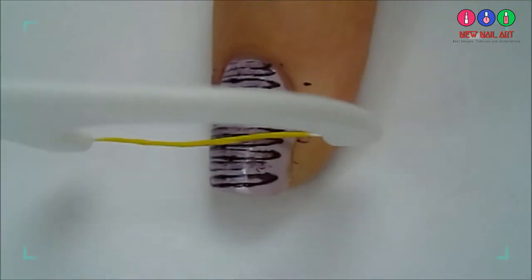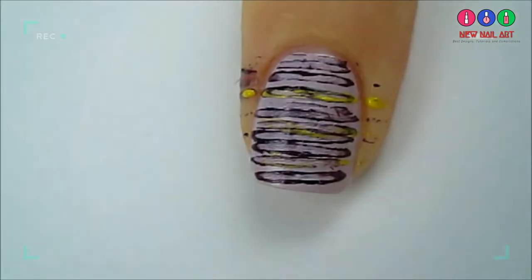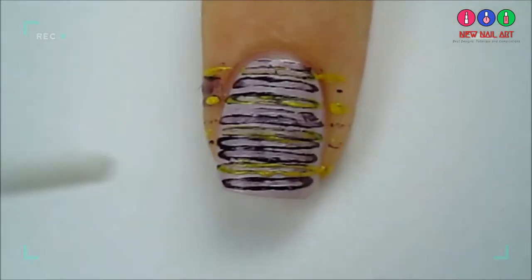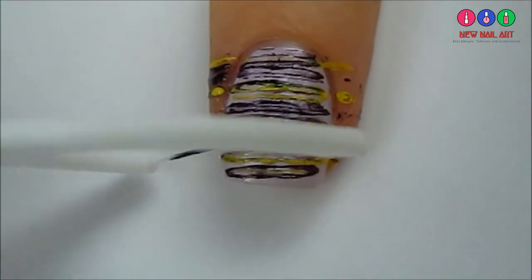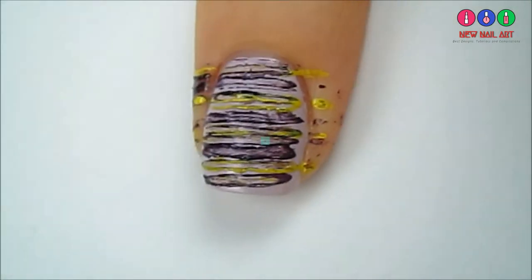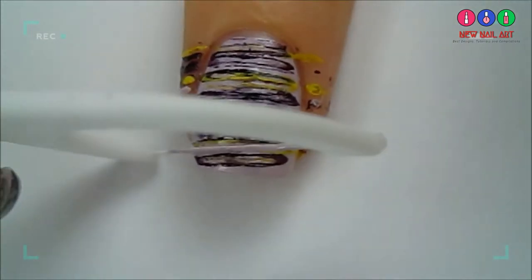Next I'm taking a bright yellow and adding it in — just repeat the same steps. Now I'm going back in with a few more dark purple stripes. And finally I'm adding a few stripes of my light base color just to balance it out.